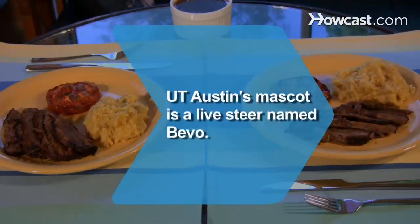Did you know? The University of Texas at Austin's mascot is a live longhorn steer named Bevo.